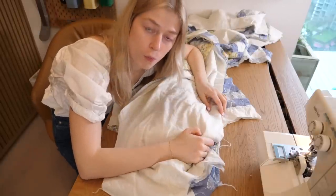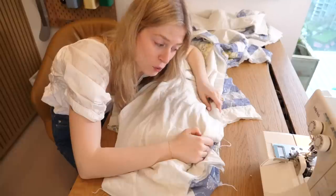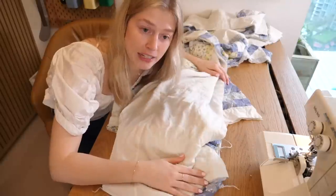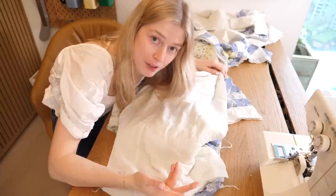This is a moment where I'm going to say do as I say, not as I do — because I'm trying to make this in a few hours, but you definitely should pin your side seams. Pretty much any seam you're making, follow instructions. I'm doing none of the above.